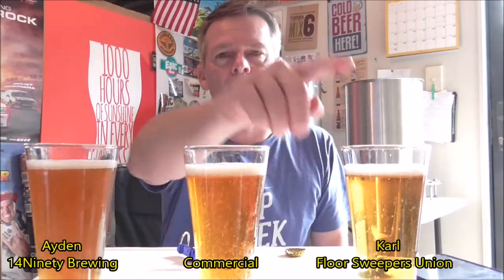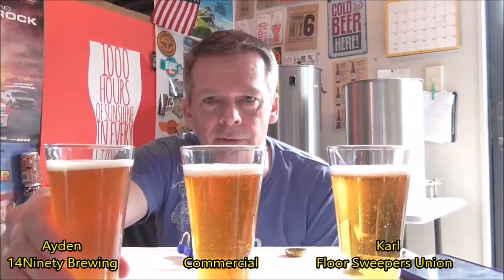So here we have Carl from Floor Sweepers, the commercial version, and Aidan from 1490 Brewing. You can see straight away there's a slight variation in the colors — could also be the angle of the light — but it looks like Carl's is a little bit lighter than the commercial version, a nice golden-yellow orange, while the commercial is a deeper orange. Aidan's looks like it might be a tad darker. The commercial and Carl's are probably slightly clearer than Aidan's.